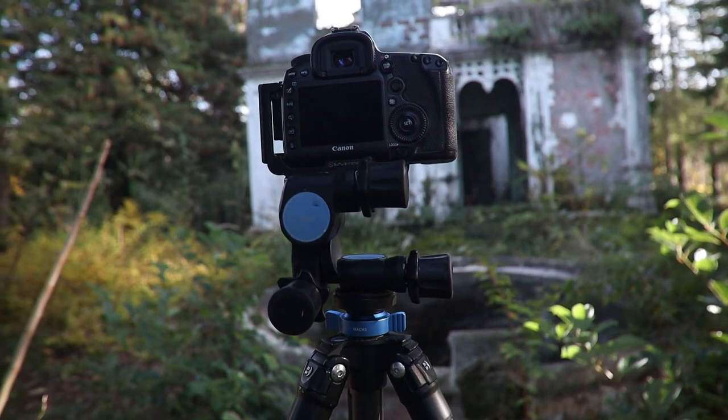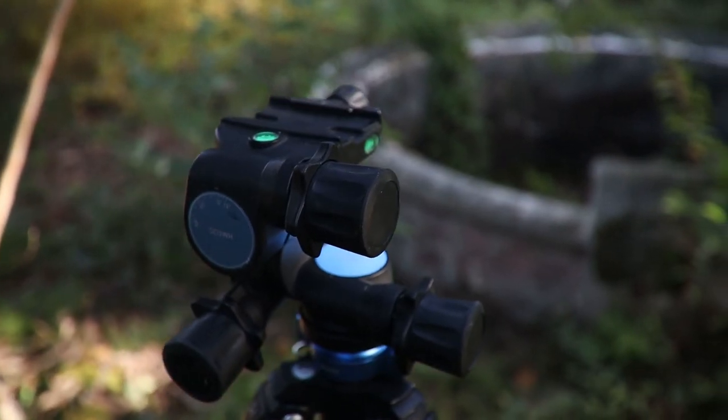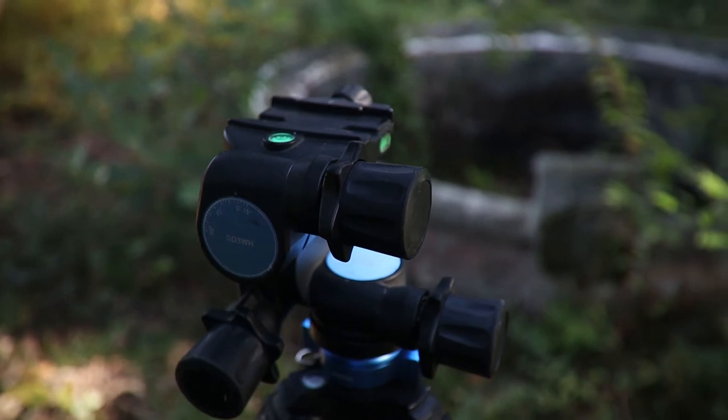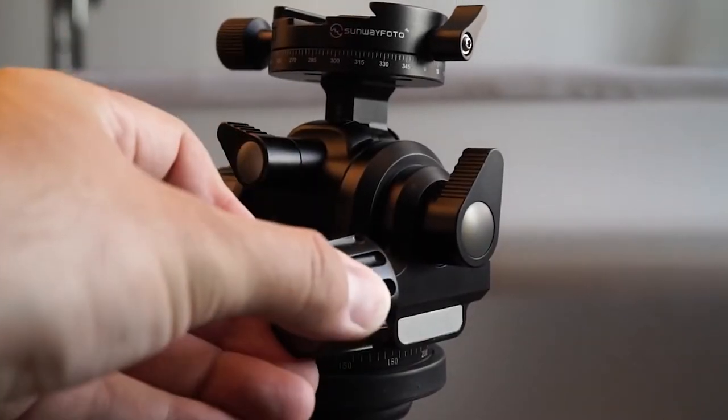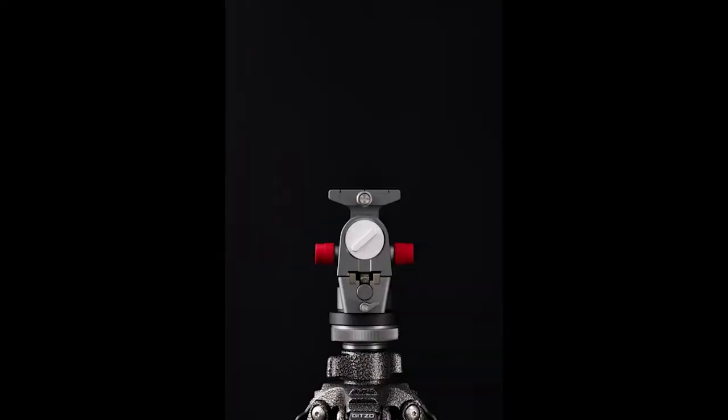I use the Benro GD3WH — which stands for geared driven three-way head — and it's one of the lightest geared heads on the market, doing the job really well. Some of the very first geared heads were by Manfrotto and were incredibly heavy and awkward. We've moved on a lot since then. The Sunway Photo also has one designed for heavier gear, and there's a newer brand, the Rigetti, with the RG-1 which looks absolutely amazing — though both are more expensive than the Benro.